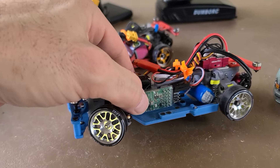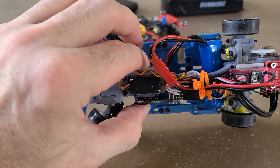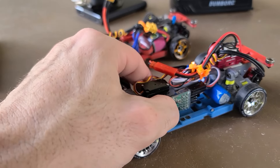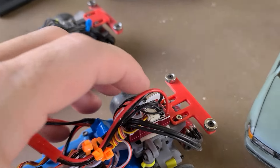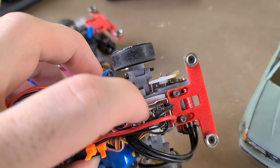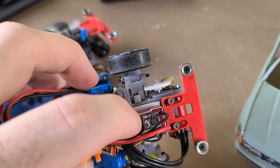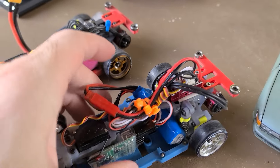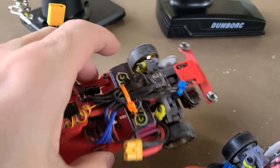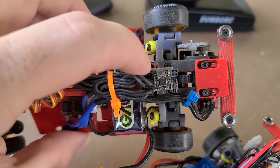The receiver for the Dumbo RC is fairly large. It has a gyro built in and this gyro is awful for drifting — do not recommend it. I ended up putting on a GT55 V5 gyro and that works pretty good, definitely better than the onboard Dumbo RC gyro. I believe it's the same gyro that's on the GT55 board as well.